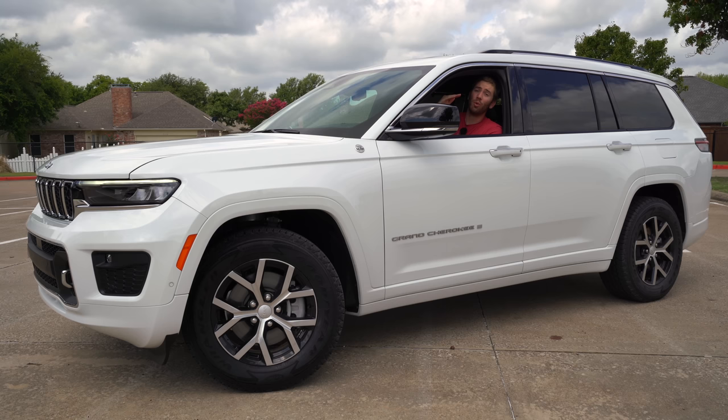Visibility out the front is good. There's a really large second window, and you can fold the headrests of the third row when not in use. The second row seat gets a bit in the way of that window, but I really haven't had any troubles with visibility. Blind spot monitoring is standard on every single trim level.